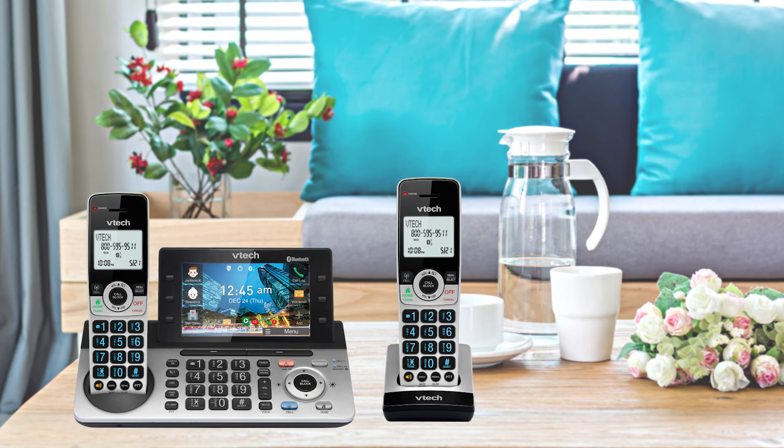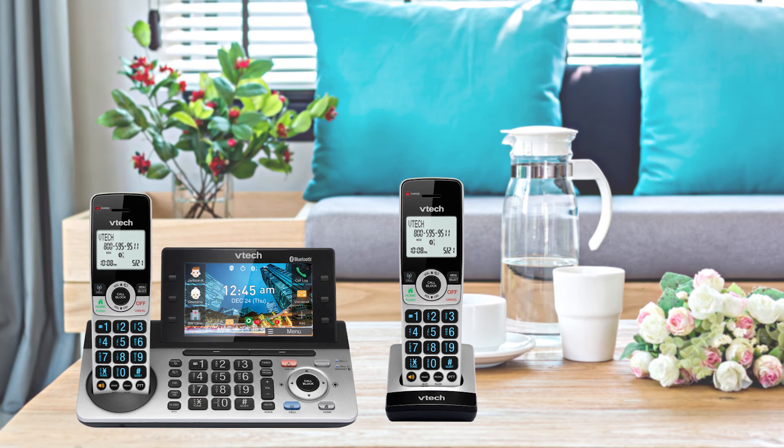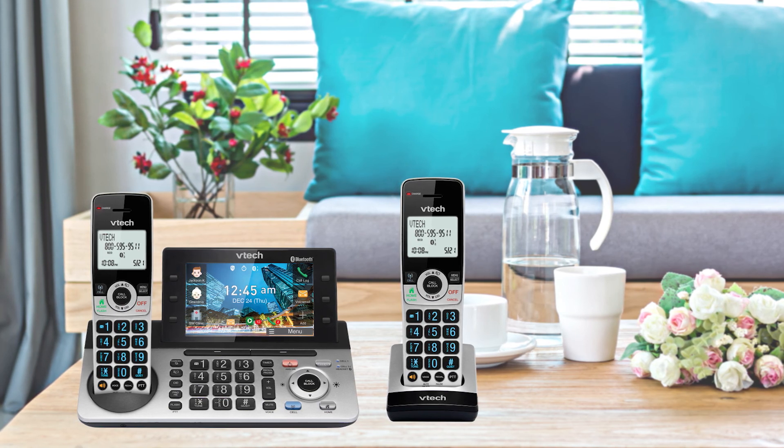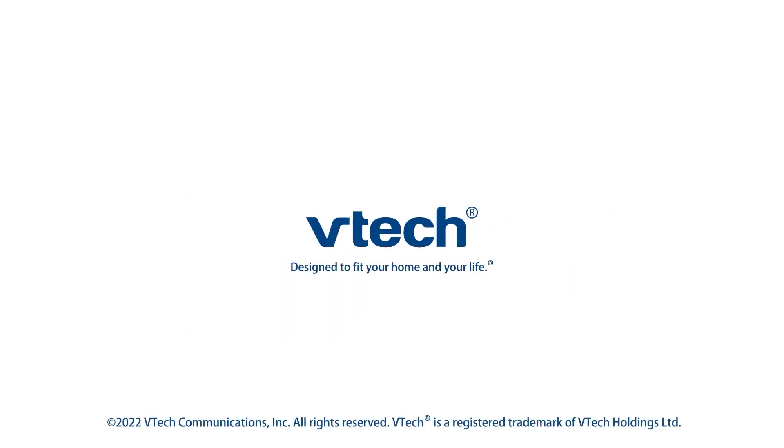Now you are ready to use the telephone system. If you would like to mount the telephone base onto the wall, watch how to mount the telephone base on the wall. For more helpful tips, subscribe to the VTech support channel or check out our other videos.